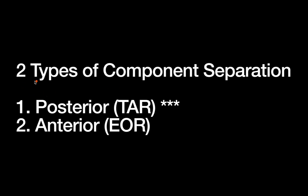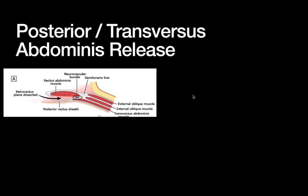There are two main types of component separation: posterior and anterior. I listed posterior first because, although the anterior was done first historically, it is no longer the preferred approach. The posterior approach is often called TAR — transversus abdominis release — whereas the anterior, or EOR, stands for external oblique release. The external oblique is closest to the skin, so it's most anterior; the transversus abdominis is closest to the peritoneum, so it's most posterior — hence the naming conventions.